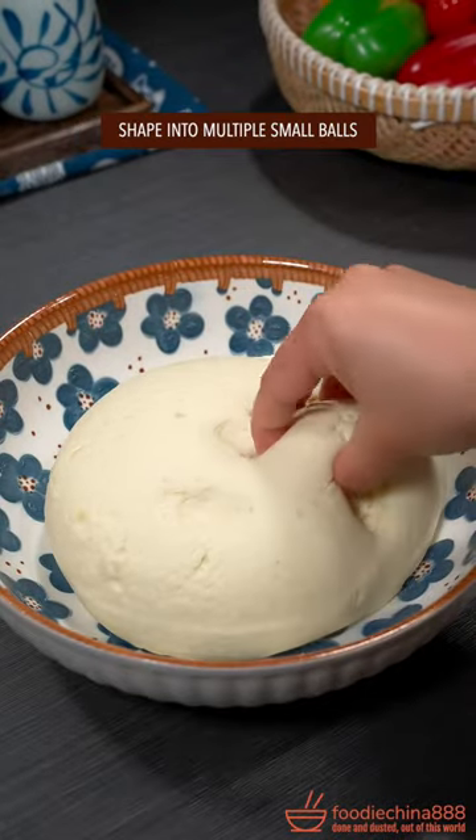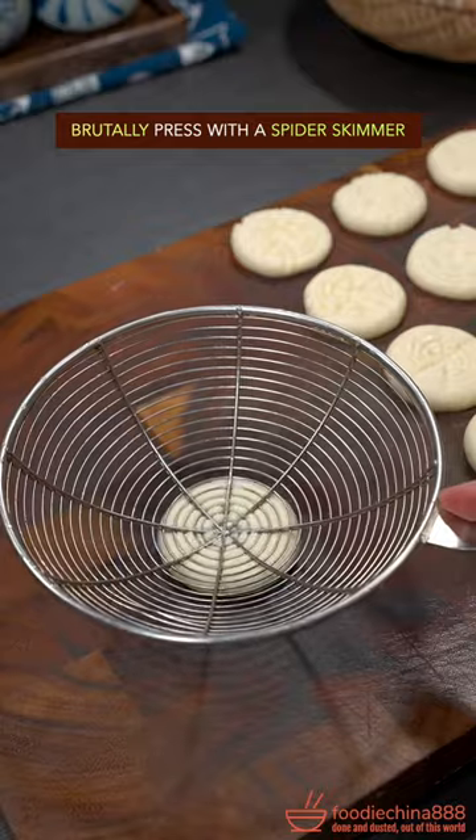Knead dough with your clean hands. Shape into multiple small balls. Brutally pressed with spider skimmer.